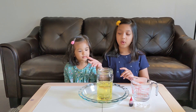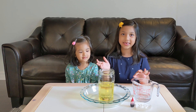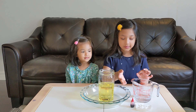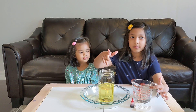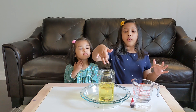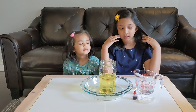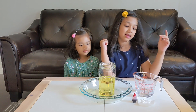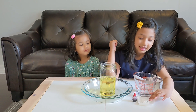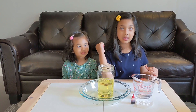For this experiment, we need some oil, a bowl so it doesn't explode all over the place, and any kind of food coloring you want, something to drop inside the oil, and some water. Do you know what those tablets are, Safiya? They're called Alka-Seltzers. They're going to help us with the reaction.